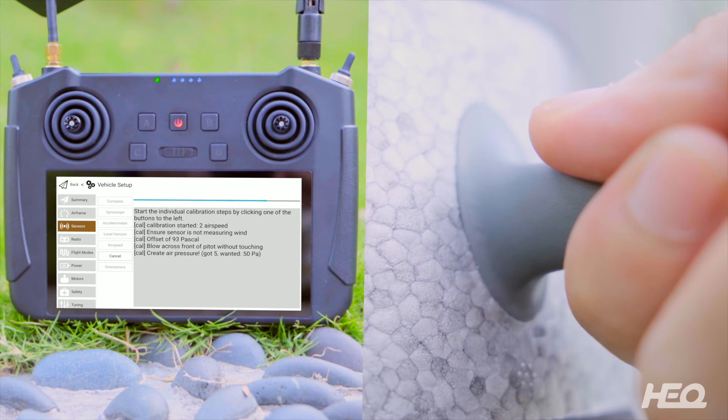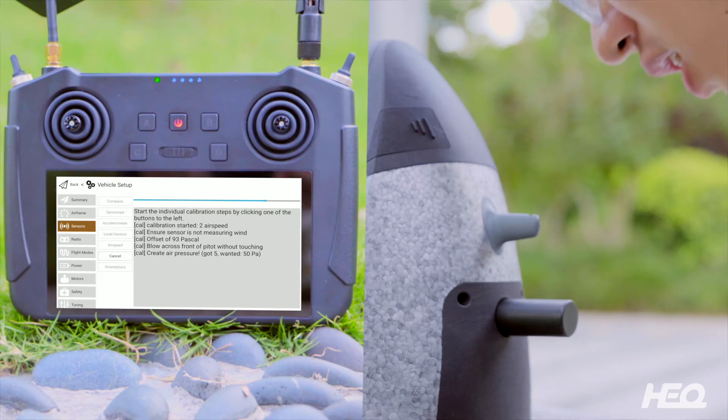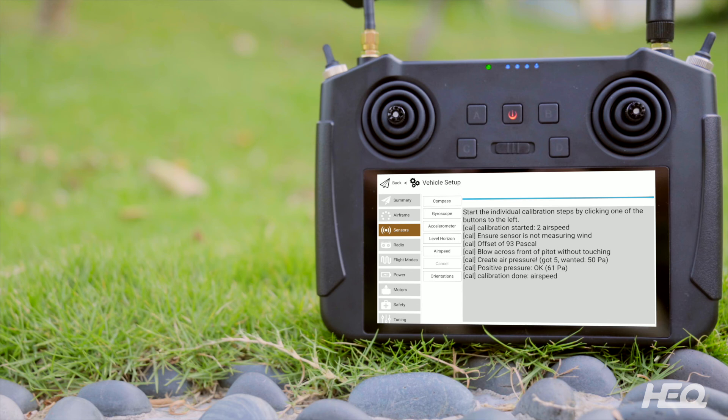When you notice, blow across the front of the pitot without touching it. Uncover the airhole and blow into it with your mouth. When you notice, calibration drawn airspeed. The airspeed calibration has been completed.